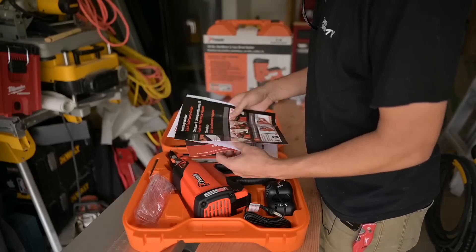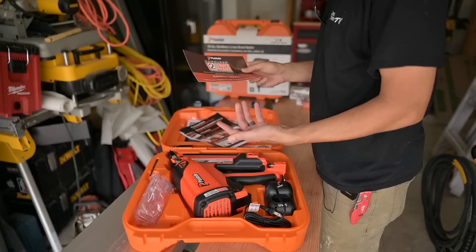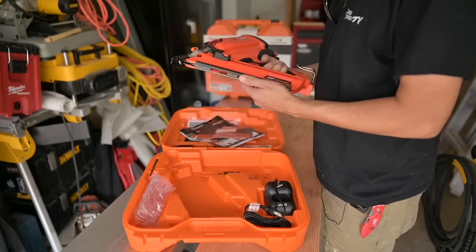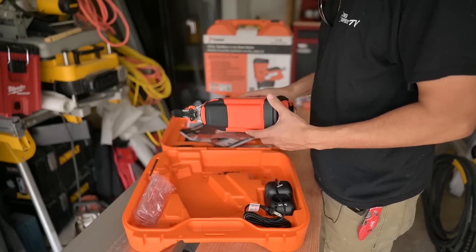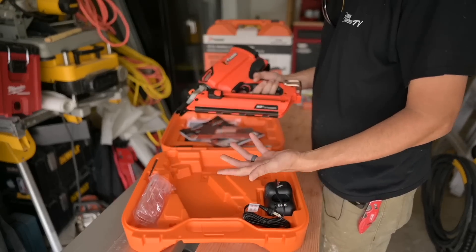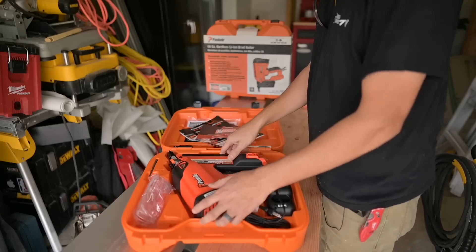They give us some documentation. There's the two year promise, which is great — anything goes wrong in two years, they will take care of it. Here's the nail gun itself and this thing is just super lightweight, which is why I love Paslode. This one right here, if you compare it to the Milwaukee framing nailer, it's about half the weight, so pretty big difference there. That's where these things really come through.